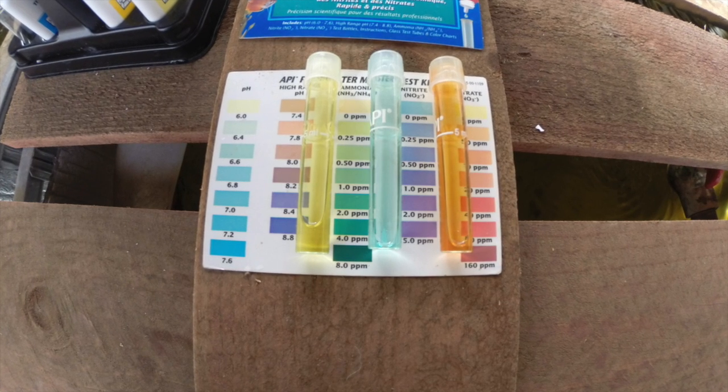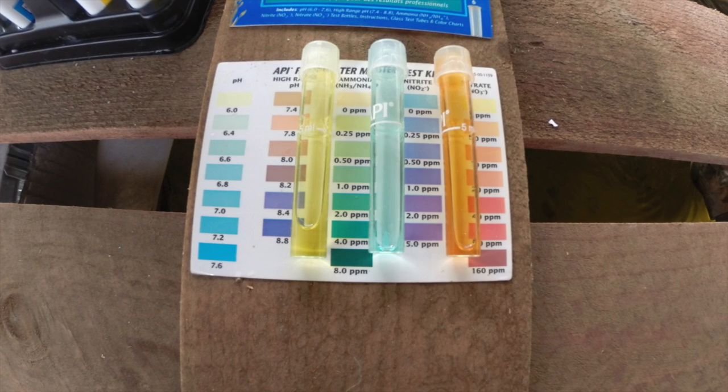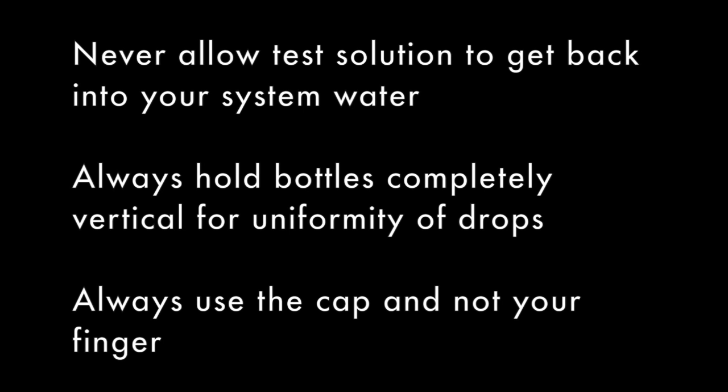After your test solutions have developed, all you have to do is compare them to the color chart and you'll get your reading. From there you'll know if you need to make any adjustments to your system. And just remember: never allow your test solution to get back into your system water. Always hold bottles completely vertical for uniformity of drops, and always use the cap and not your finger when shaking the test tubes.